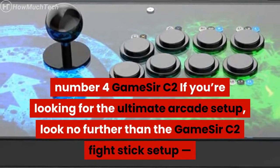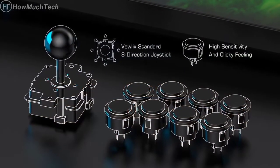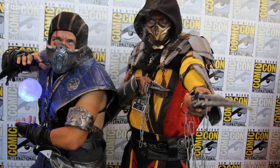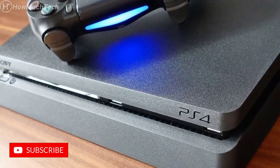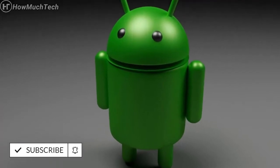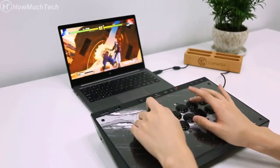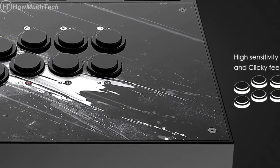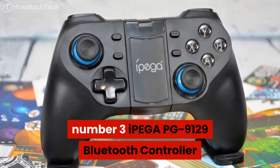Number four: GameSir C2. If you're looking for the ultimate arcade setup, look no further than the GameSir C2 fight stick setup. This is your classic 8-button plus joystick setup for fight games like Tekken or Mortal Kombat. It works with Xbox One, PlayStation 4, Windows PC, and Android via a micro USB cable. One of the neat things about this fight stick is its customizable faceplate — if you don't like the design it comes with, you can replace it with your own and snap it back on.